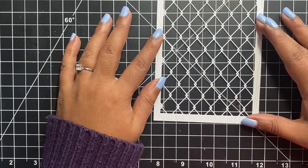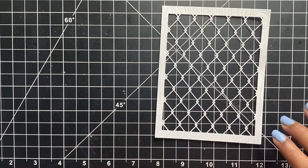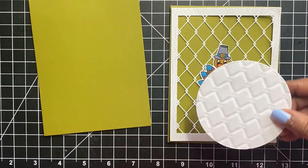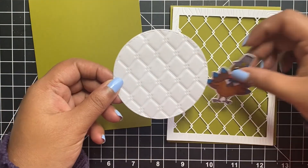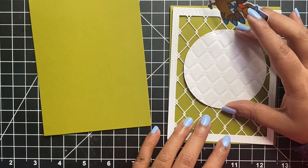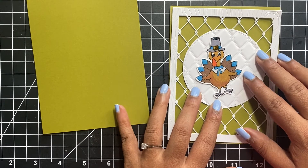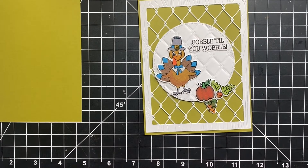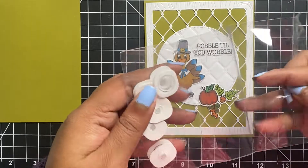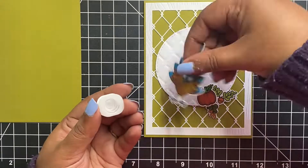Let us now start creating our cards. Since we have all of our die cut frames ready, all we have to do is arrange the stamped and coloured images and place the appropriate sentiments over the card front. For my first card, I will be using the die cut frame, keeping it simple white and not adding any colour to the frame. I went ahead and stuck the frame using some barely art glue onto a top folding green colour note card. You could also turn this into a shaker card by adding some foam tape around the quarter inch wood grain border.